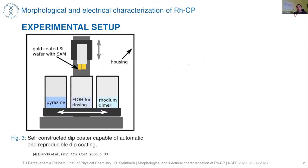To coat our substrates we produced our own dip coater to enable automatic and reproducible dip coating. The gold-coated silicon wafer functionalized with 4-mercaptopyridine is dipped first in the rhodium dimer solution, then rinsed with ethanol, then dipped in the pyrazine solution and rinsed with ethanol again. This constitutes one cycle, and we performed measurements with different cycle numbers from five to 100 cycles.